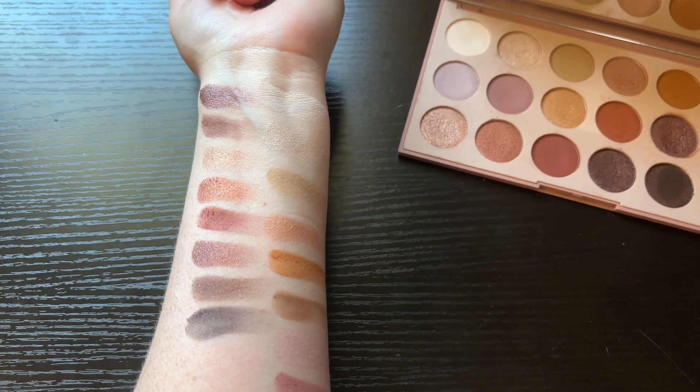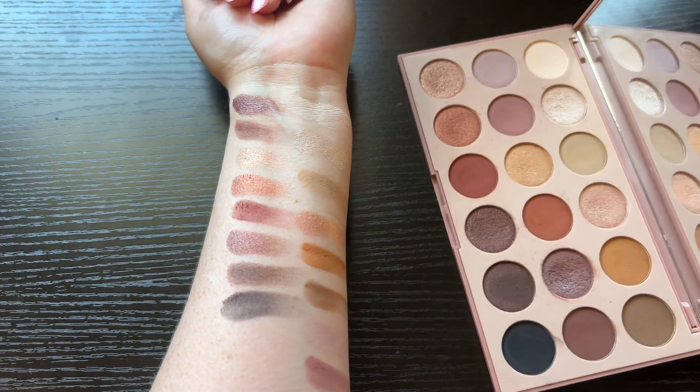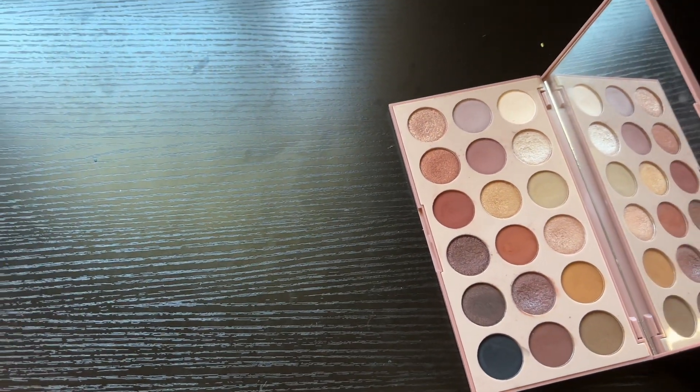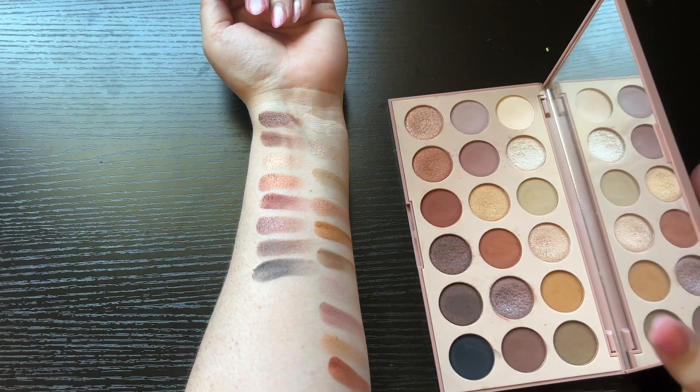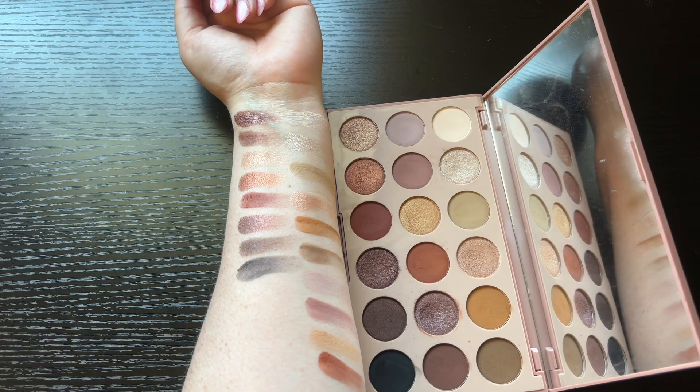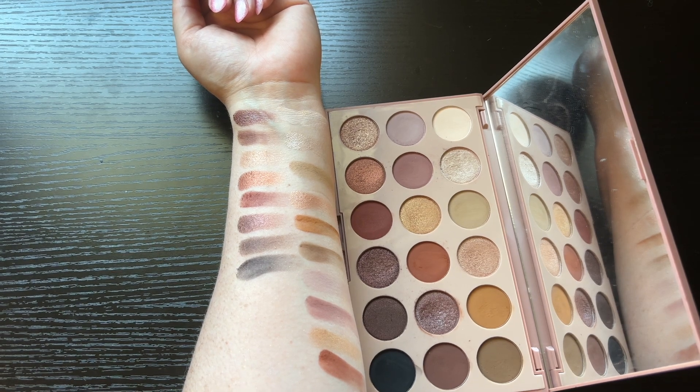Okay I'm taking another picture and I'm gonna zoom up a bit so I can get them all in there. There we go.